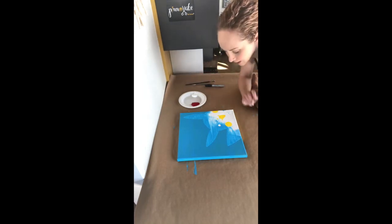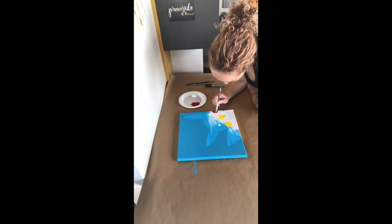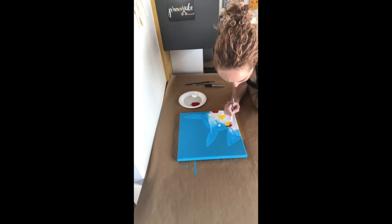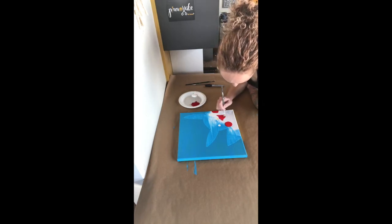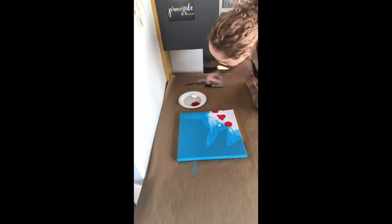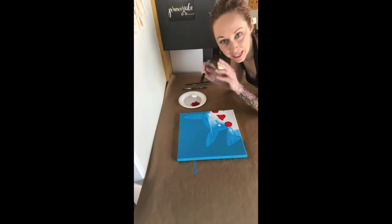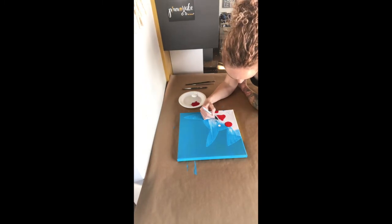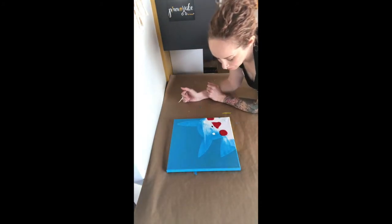Now we're going to do his mouth and his cheeks red. Make sure that your paint is nice and flat so it dries nice and even. Now for his nose, instead of painting, you actually have a Sharpie in your kit — so you're just going to color it in. Alright, so we have the white, the black, and the red on there.